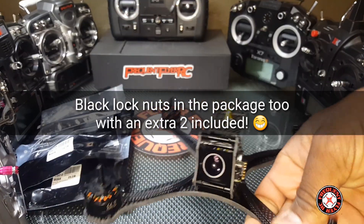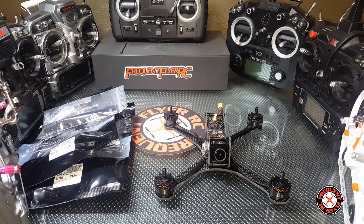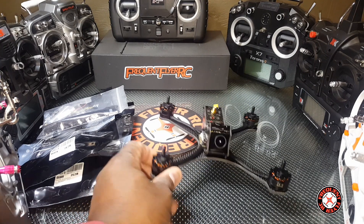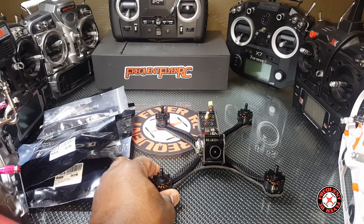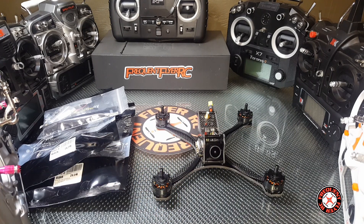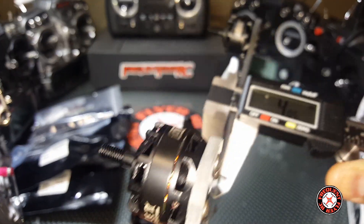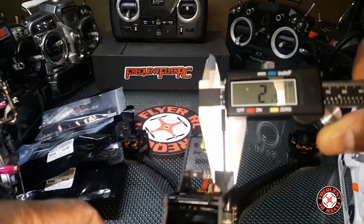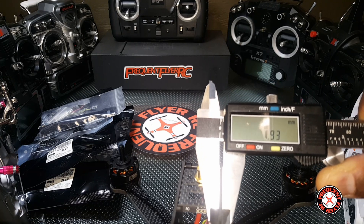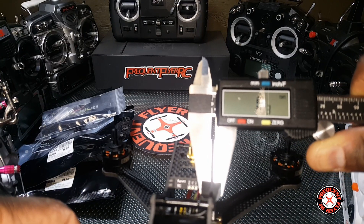This thing looks pretty slick all black — I think I'm gonna put the black props on it. It might look really nice with the clear props on it too. Let's get the tools out and get a measurement on the bottom plate. Four millimeters on the bottom plate, and the side plates here are two millimeters.